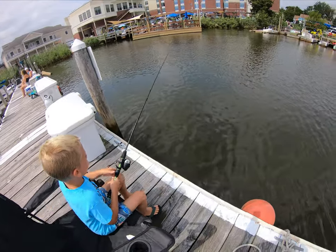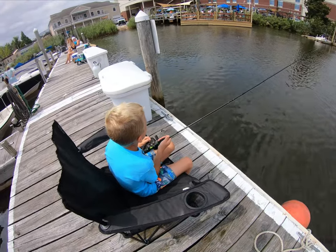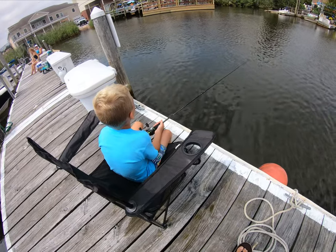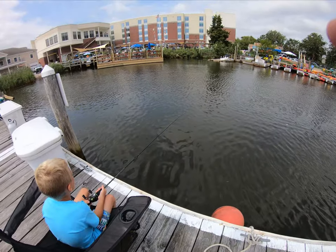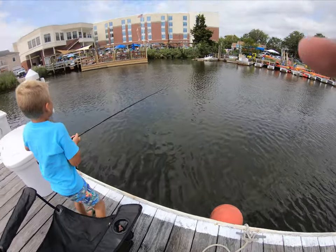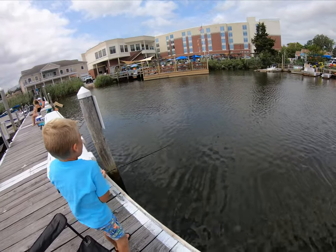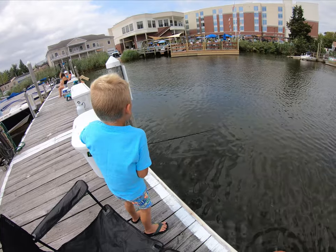I'm going to stand up on it. Okay, good luck pal. See if we get some action. Oh, good — reel, reel, reel. Oh yeah, you got one pal, reel it up. There you go. Oh, I see it. Good, it's on.